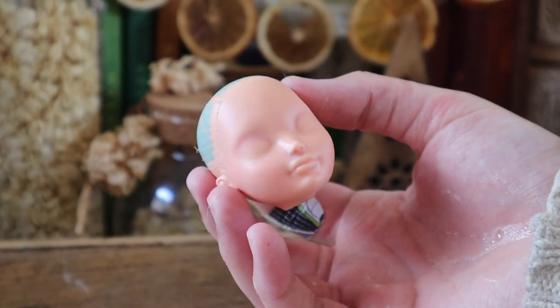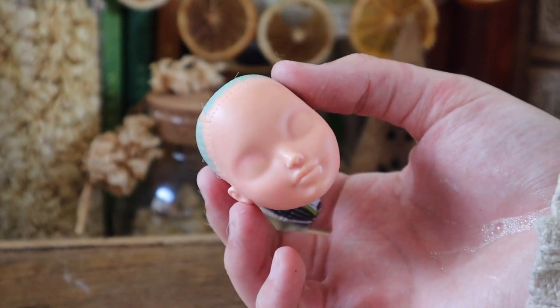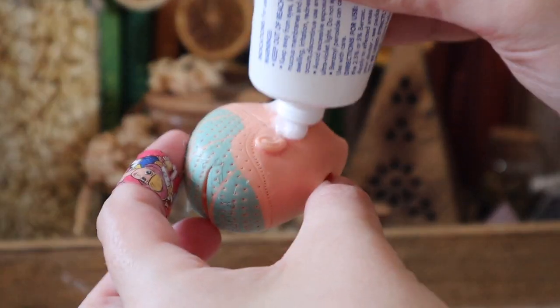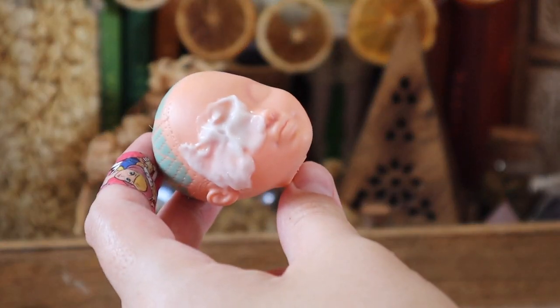Once all the hair plugs are removed, I'll give the doll one last treatment of the acne cream, as there's still some staining lingering in the creases of the eyelids. After this, she'll be nice and ready for her Mr. Super Clear and her face-up can begin.